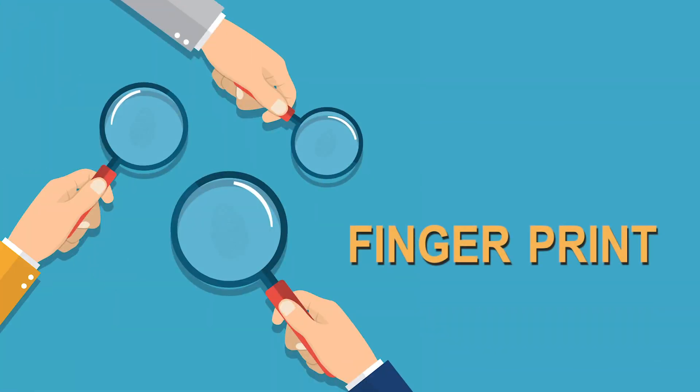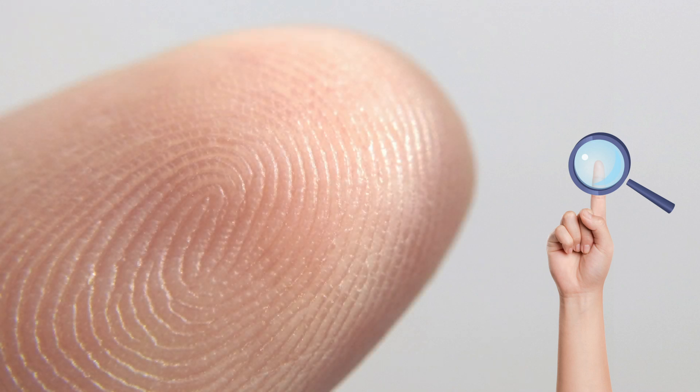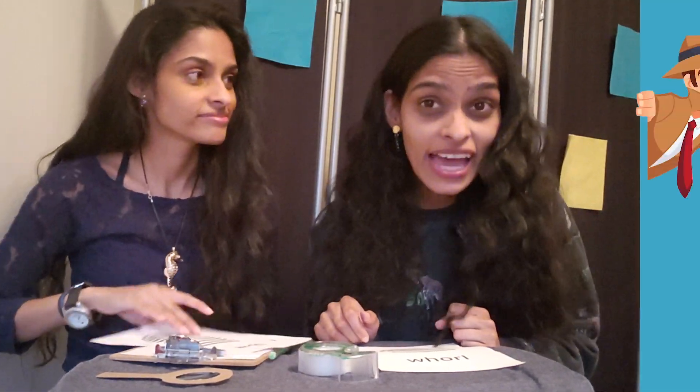And today we're going to build our home detective skills by learning how to fingerprint. Do you know what kind of fingerprints you have? Everyone actually has different fingerprints. Even genetically identical twins such as us don't have the same fingerprints. Nope, and fingerprints form as tiny ridges on the tips of our fingers from pressure as we develop even before we're born. Whoa! So fingerprinting is really helpful in detective work because we've all got them and they're unique to every single one of us, and they don't change as you age.